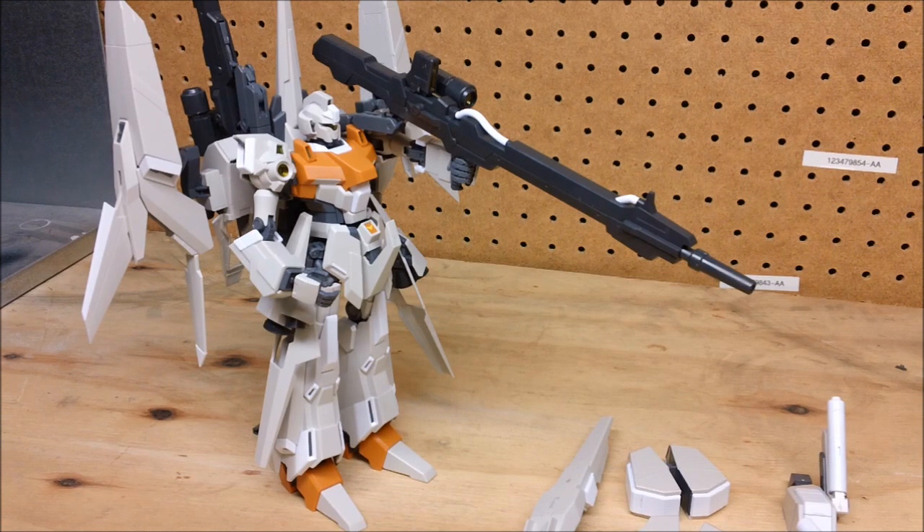It definitely belongs on my shelf. If I were to do a kit of the year this would be a very strong contender. I have a really hard time thinking about what Bandai could come out with that would top this for the money and for what you get. It's a wonderful kit — I highly recommend it.